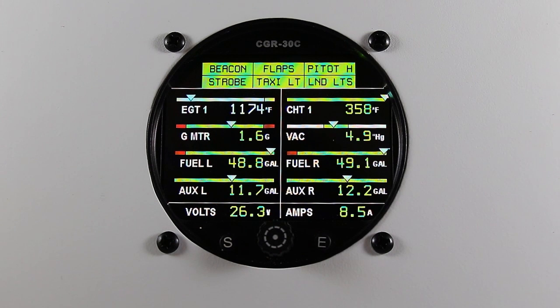The horsepower information can be found in the general information and cruise performance charts of your POH. Both manifold pressure and RPM are required to monitor horsepower.